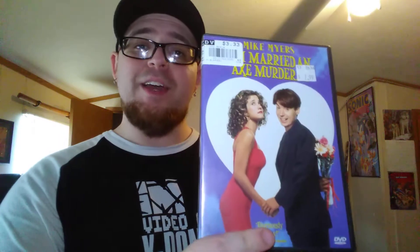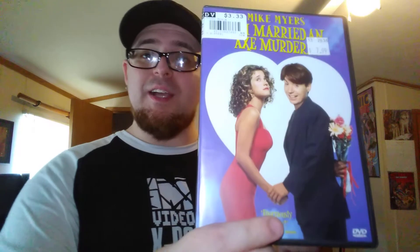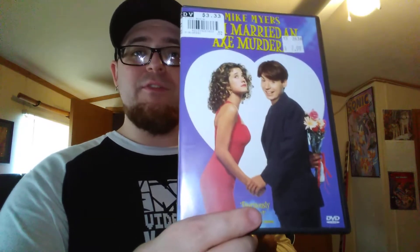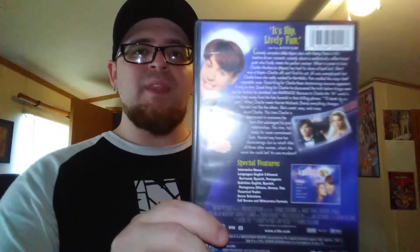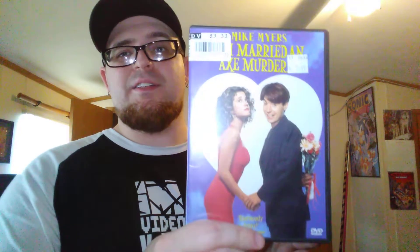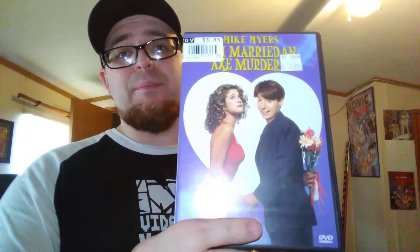A lot of these I got for free too. On DVD it is So I Married an Axe Murderer with Mike Myers — you know, Austin Powers. This is a great classic movie from the 90s. It's about a guy who dates this woman and thinks she's a serial killer who's about to kill him, but it turns out at the end it's actually her friend trying to kill everybody. It's a classic from the 90s and I did not own it.